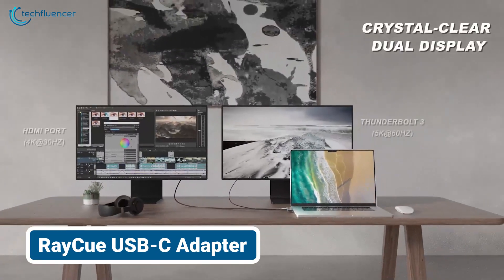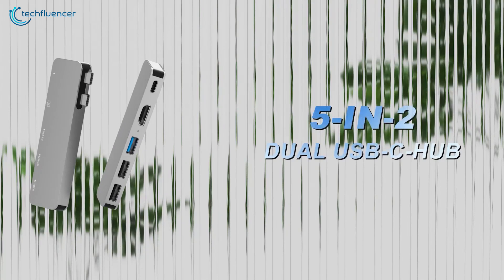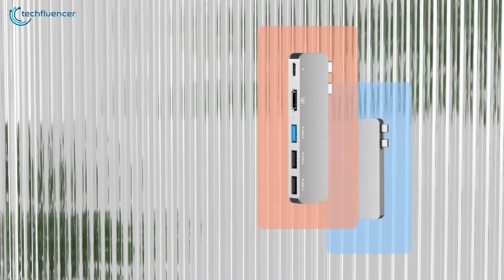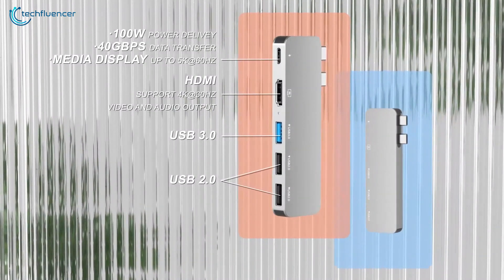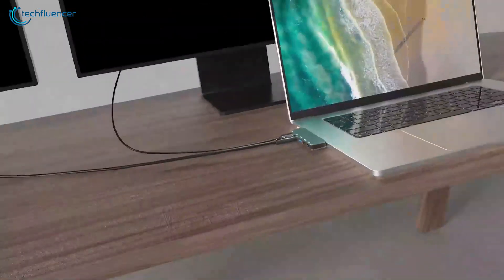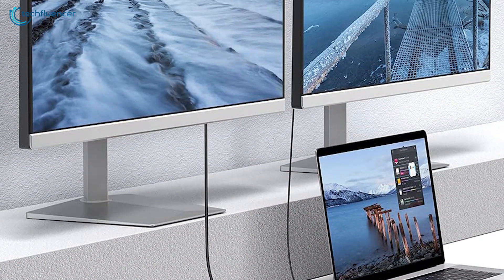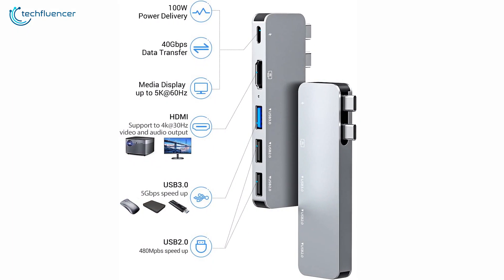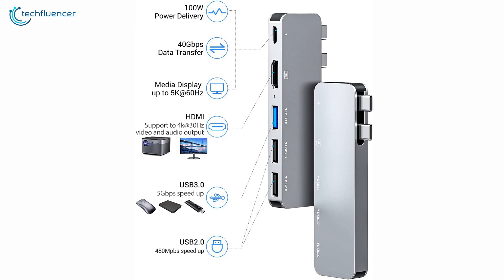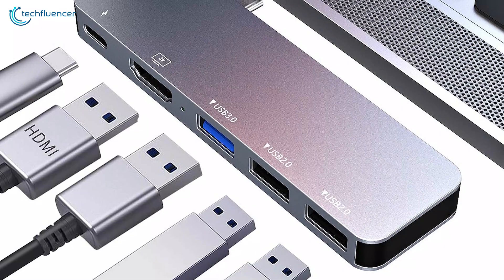Next, uncap the true potential of your MacBook with the Reikyu USB-C adapter, a sleek and durable hub crafted from anodized aluminum. This compact adapter revolutionizes your connectivity options, boasting a multi-function Thunderbolt 3 port that supports blistering data transfer speeds of up to 40 GBps and enables you to drive two additional displays at resolutions up to 5K. The integrated 100W power delivery ensures rapid charging, while the USB 3.0 ports offer lightning-fast data transfer rates of 5 GBps, allowing you to connect multiple peripherals simultaneously.